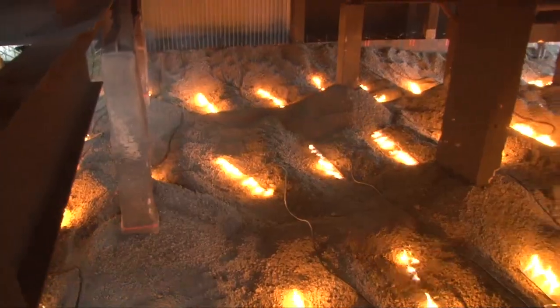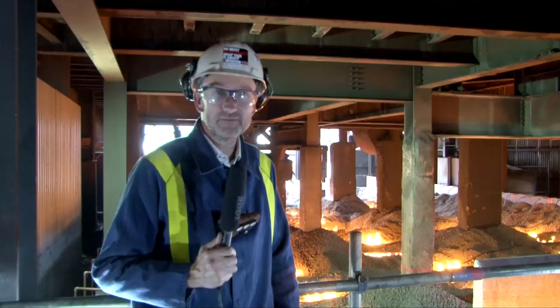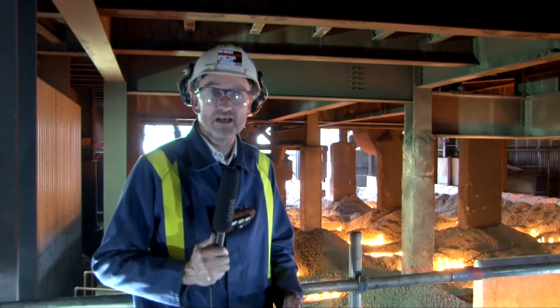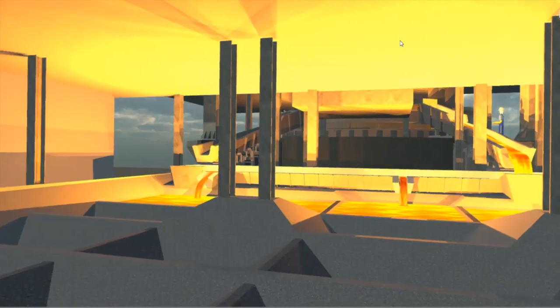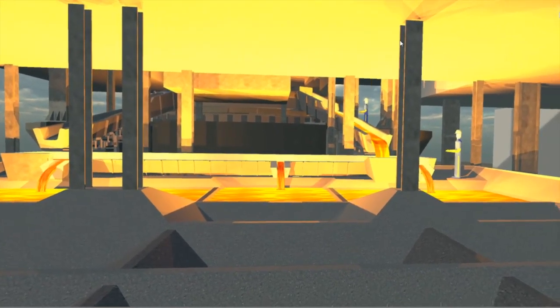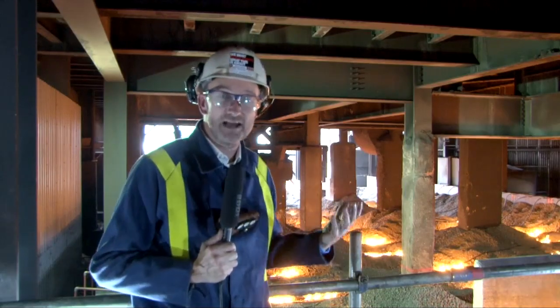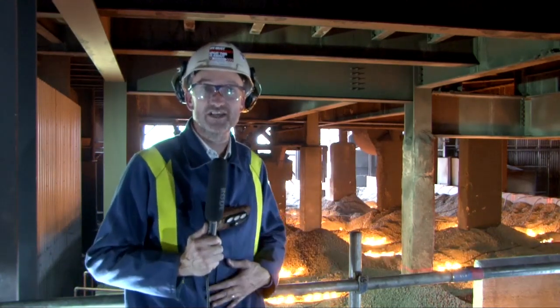We're only a few metres from the shell of the furnace and this is where the iron will finally be cast. It is literally a matter of hours now before all the hard work the team's been putting in place, all the designs that have been made, are put into action as the liquid iron comes out of the furnace, the salamander is tapped into the beds behind us and then work on the furnace can start in earnest.